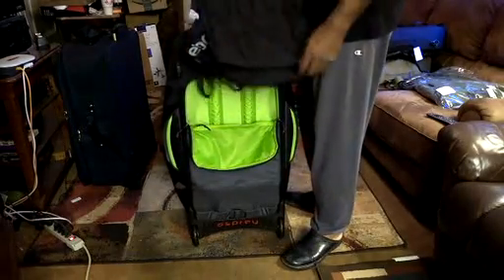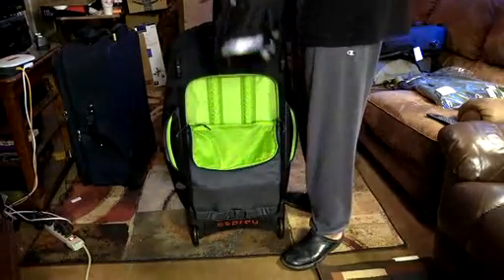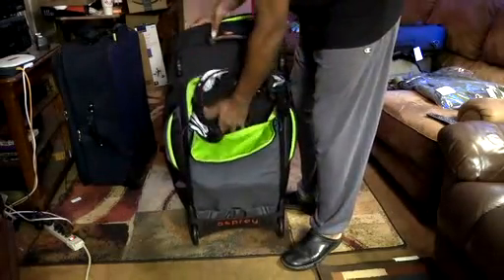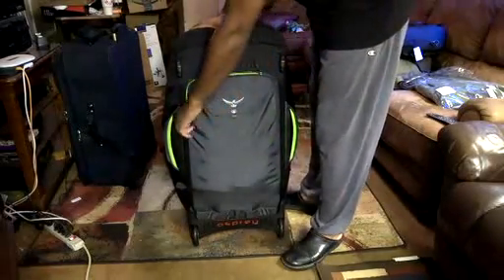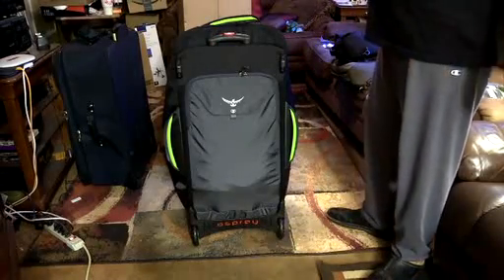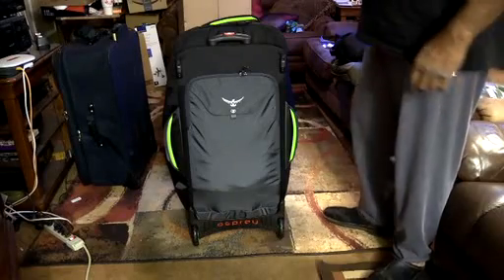I have a duffel bag for demonstration: whenever you travel and your bag is overweight, it's nice to have a collapsible extra bag to take some items out of the main compartment and lighten the load so you don't get charged crazy astronomical airline fees. I learned that tip from a friend.